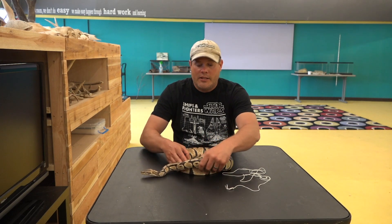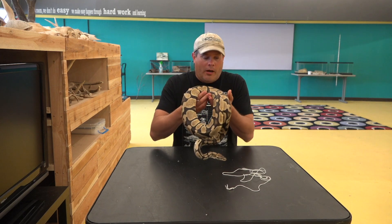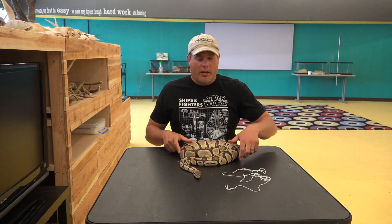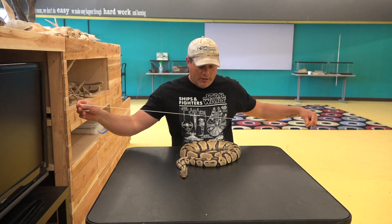Guess the size of the snake — make your guess. I'll hold it up. Now I'm going to show you how to measure a snake. It's not easy; they never stop moving. It is just not easy.